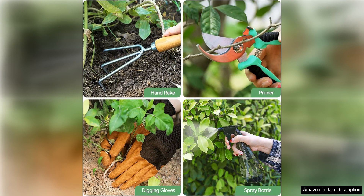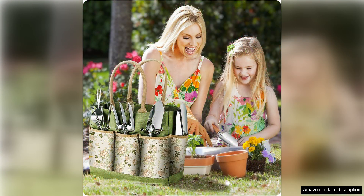I particularly love the pruner in this set as it is sharp and precise, making it perfect for pruning small branches and shaping plants with ease. The gloves included are a great addition, providing protection for your hands while working in the garden.